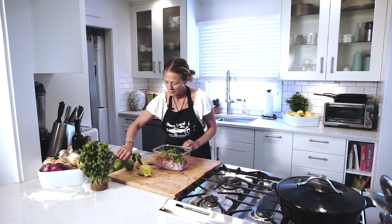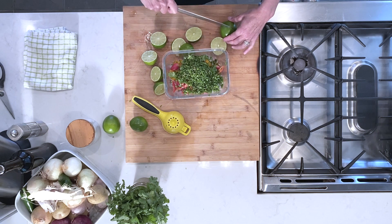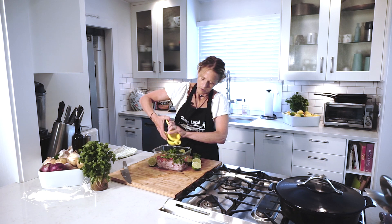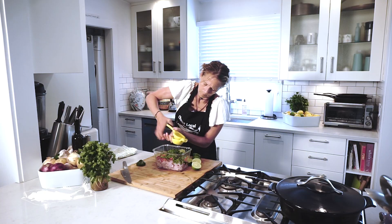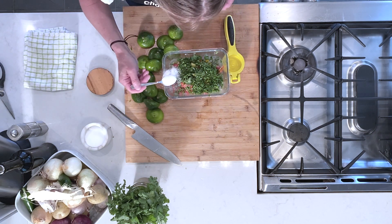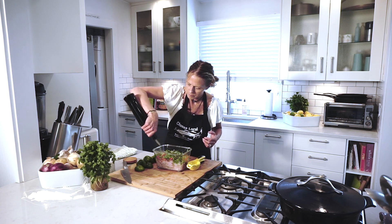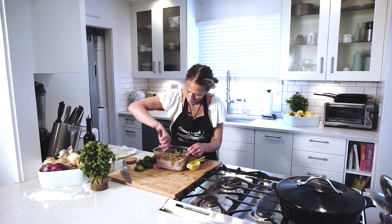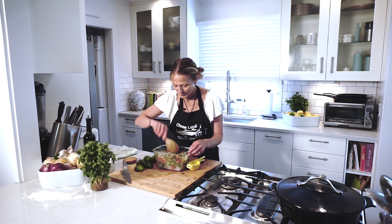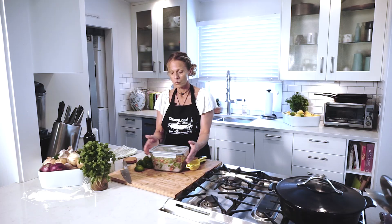Now we're going to finish off our ceviche with some lime and a little bit of olive oil. You can use a citrus press, which I'm going to use, or you can use a juicer. Now I'm going to take about a full teaspoon of salt and finish it with some olive oil — the olive oil just gives it a little more body. I'm going to mix it around. The smells are so extraordinary and the colors are just absolutely beautiful. The citrus and salt are actually going to cook this fish right now. I'm going to put it in the refrigerator, close it up, and let it sit for about an hour.